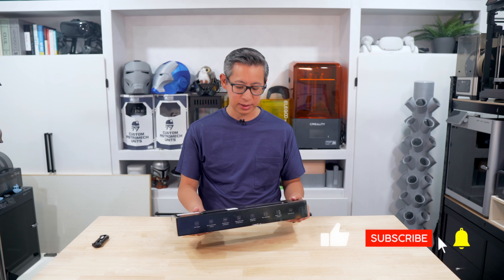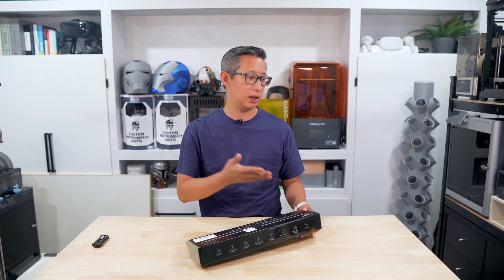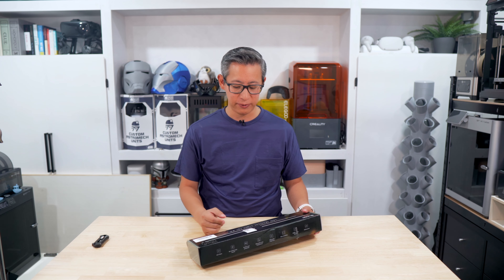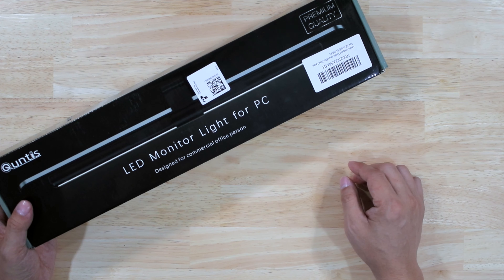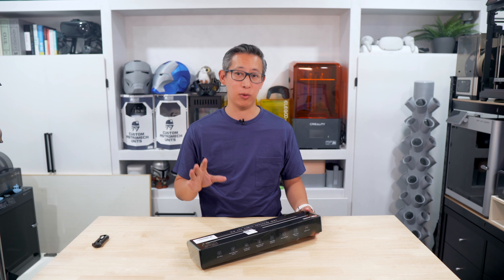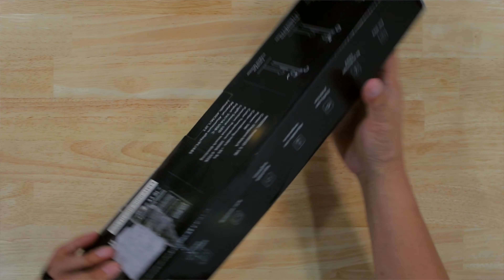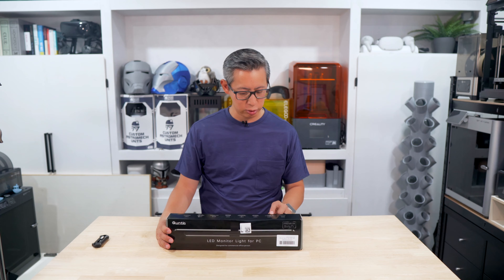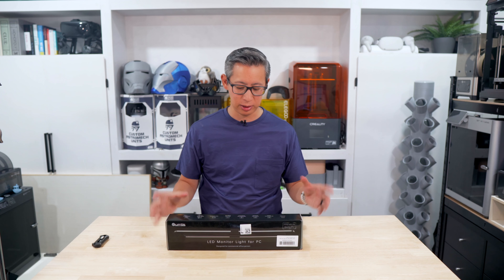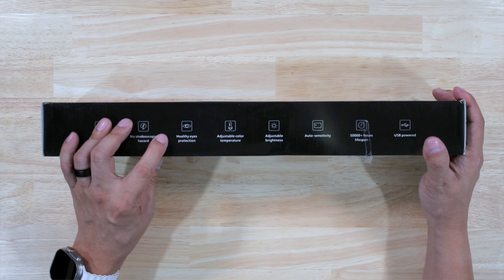Right off the bat it says it's an LED monitor light for your PC, so you can use this on both your PC and even your laptops. It says it's designed for commercial office spaces but I think you can use this for personal use as well. It's got anti-glare and no stroboscopic hazards, so anyone with epilepsy doesn't have to worry about this causing any issues.